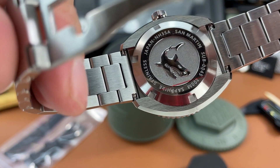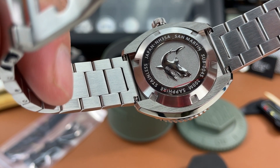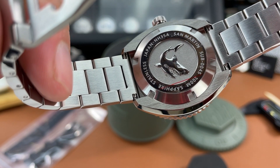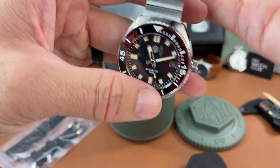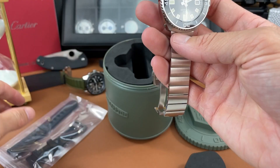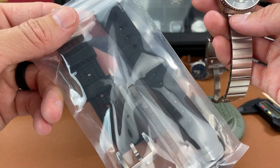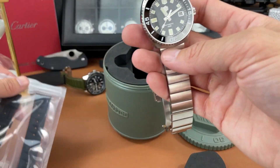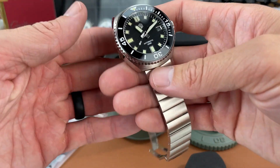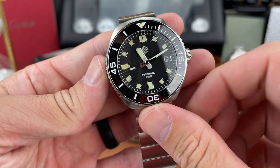Let's check the case back — there's a shark logo on there. It reads San Martin, SN045, 200 meters, sapphire, stainless, Japan NH35. So we've got the Seiko NH35 in there. I also asked them to send rubber straps, and this is a very nice looking strap as well that you can get the watch with. All links will be down in the description below if you're interested in this piece.